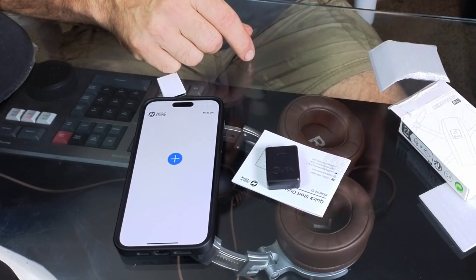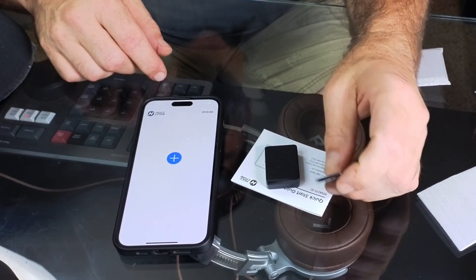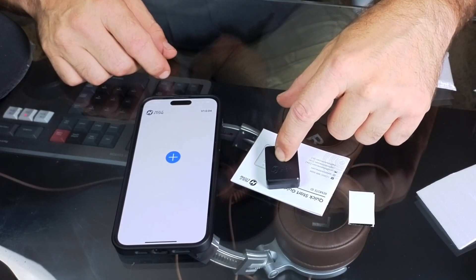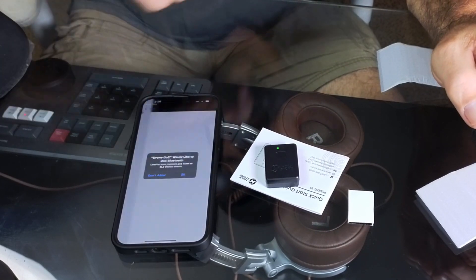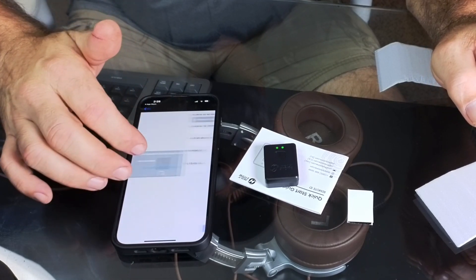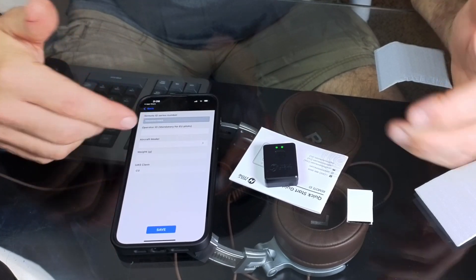Here is the little Remote ID device. You're going to get velcro with this as well, and your user manual. To turn it off and on, you long press it — you can see it's come on and is blinking. We're going to hit the plus button, and it starts searching for the device. Tap your device, and right here you can see where you would fill out all the required information.